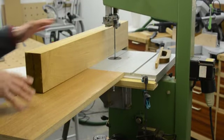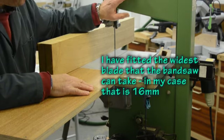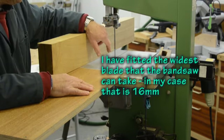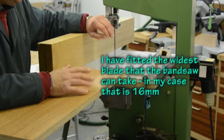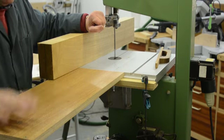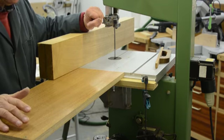Now before you can start to do any sawing, you need to get your bandsaw set up properly and make sure it's running freely. I'm not going to cover how to set up a bandsaw in this video. You do need some form of outfeed table if you've got longer pieces of wood, or a second person to help you.